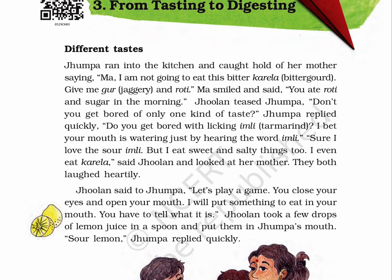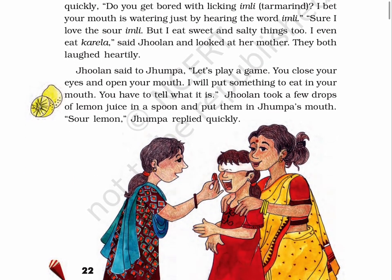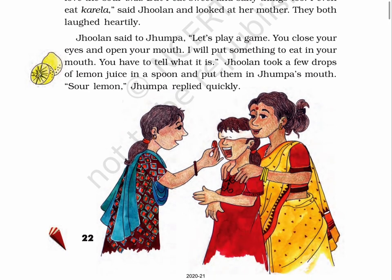Jhumpa replied quickly, 'Do you get bored with licking Imli — that's tamarind? I bet your mouth is watering just by hearing the word Imli.' 'Sure, I love the sour Imli. But I eat sweet and salty things too. I even eat karela,' said Jhulun and looked at her mother. They both laughed heartily. Jhulun said to Jhumpa, 'Let's play a game. You close your eyes and open your mouth. I will put something to eat in your mouth. You have to tell what it is.' Jhulun took a few drops of lemon juice in a spoon and put them in Jhumpa's mouth.